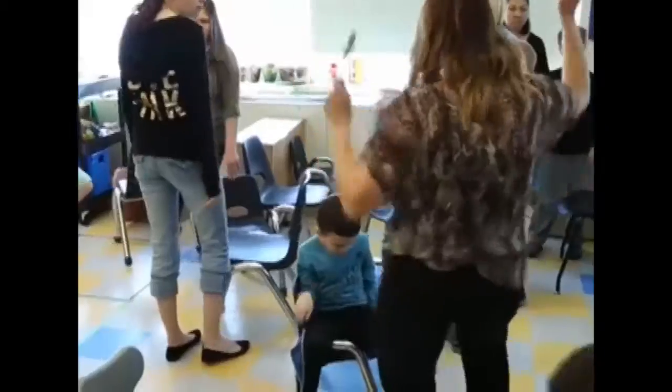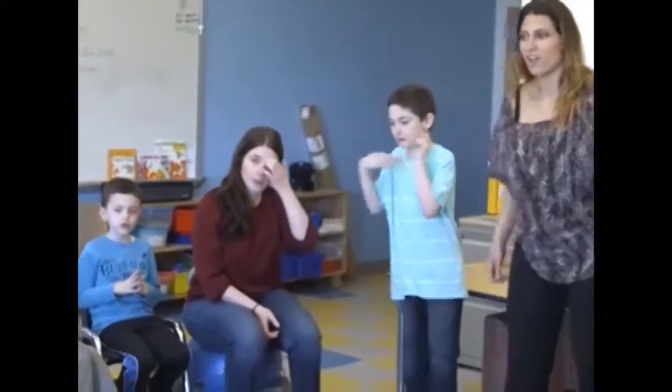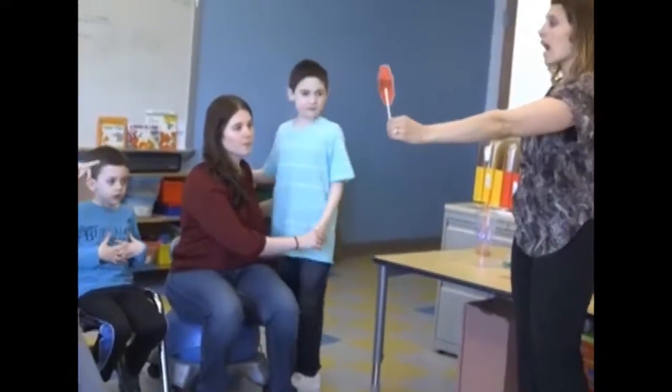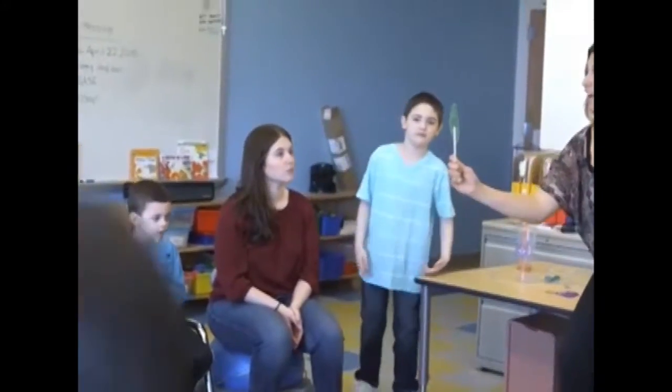We're going to play a really fun game called freeze dance. We're going to practice stopping and going with the music. Watch Miss Laura. Start dancing and say stop. Stop. Look at my cards, friends. What does it say right now? Stop. Because everybody is sitting, it says stop. What happens when I say go?